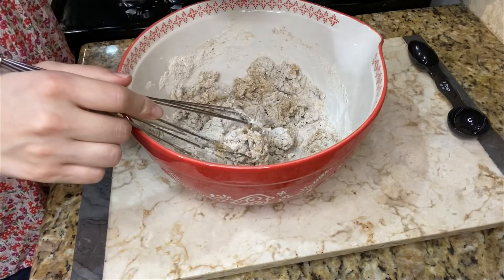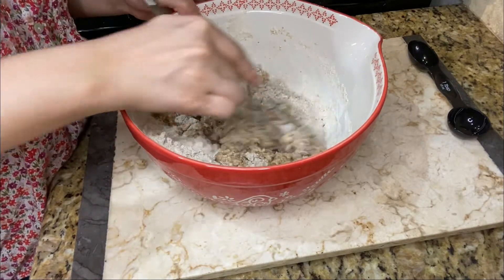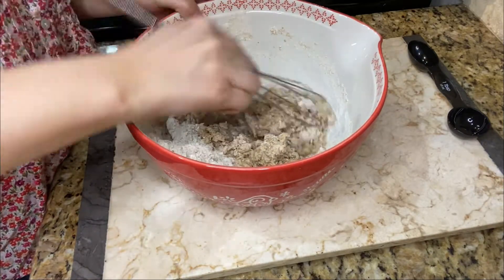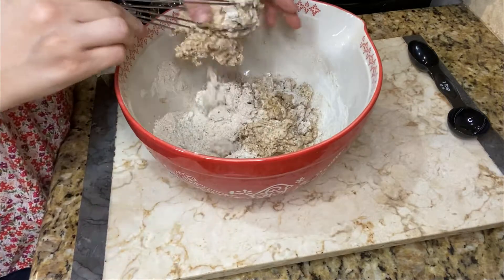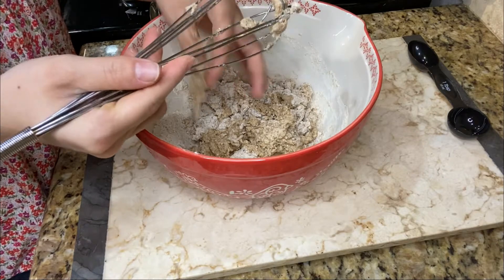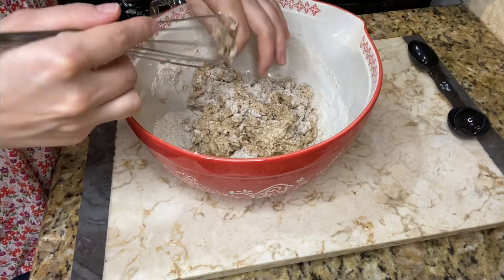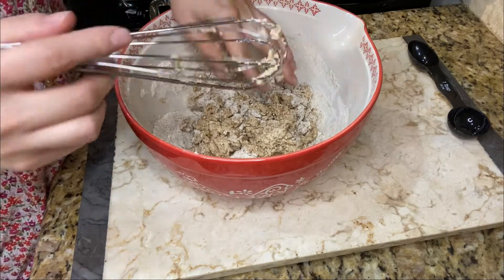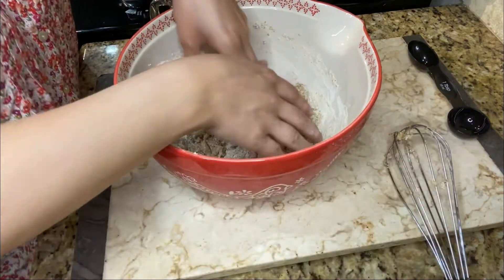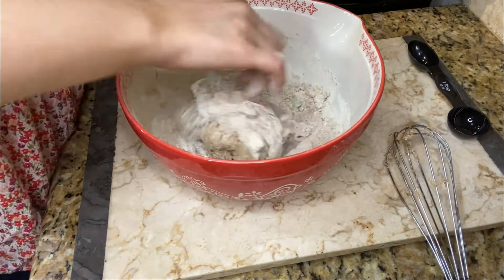You're supposed to add the rest slowly, but you know, that is how I do it. And then I'm just going to mix it with my hands because it's just a lot easier for me. So I'm just going to grab it and start mixing it like this.